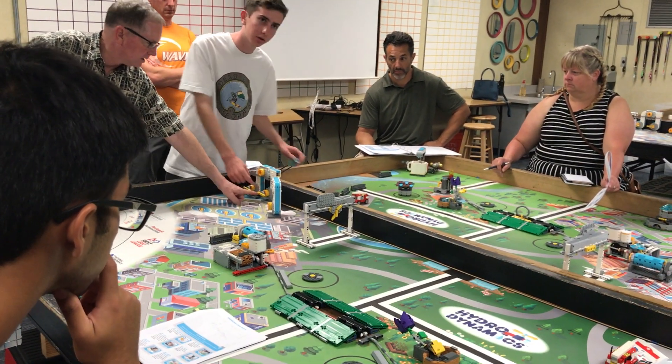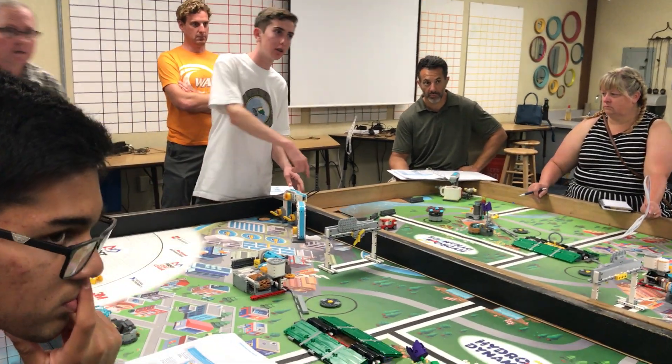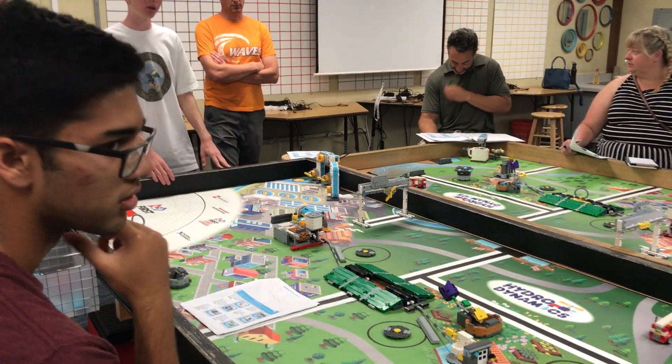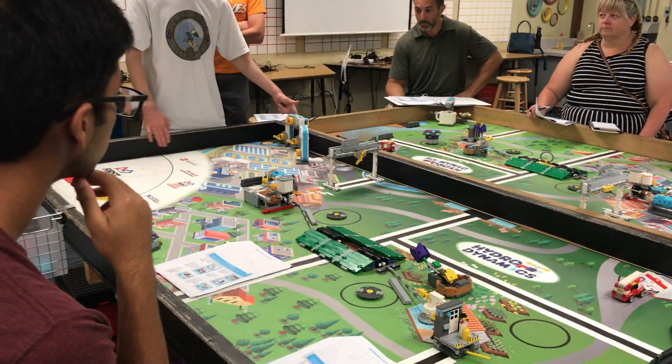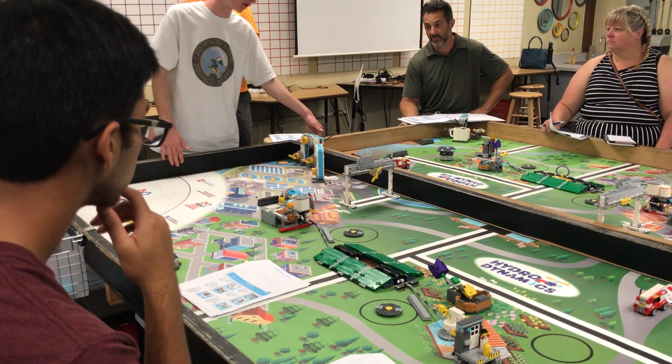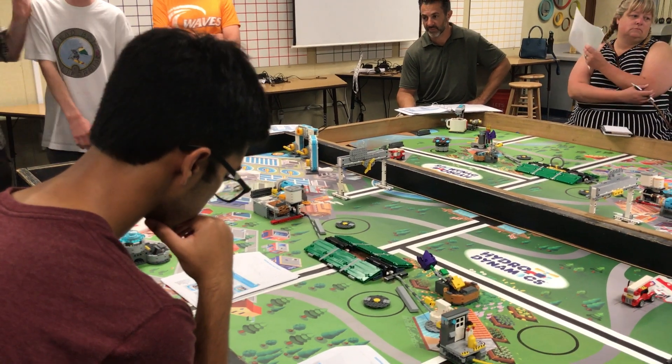Make sure water is in place before you get started — that's one thing on your checklist for your judge. Mission water starts off in there, but if the water doesn't start off in there, the other team is the only team losing, because this is their point. Mission 3: Pump Edition.